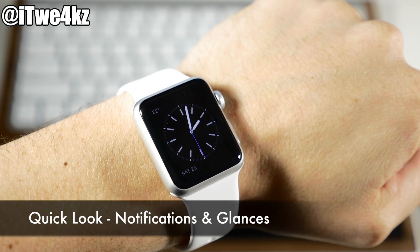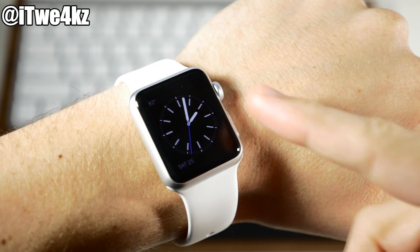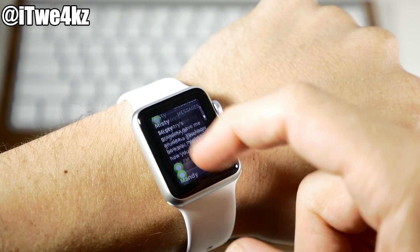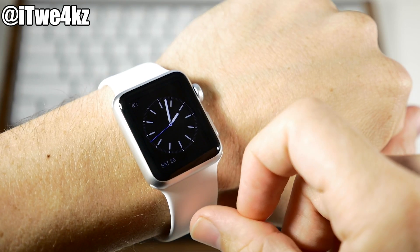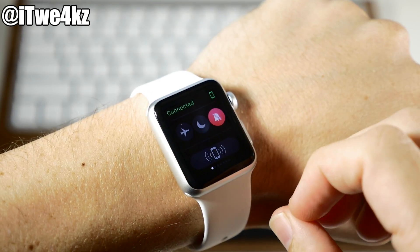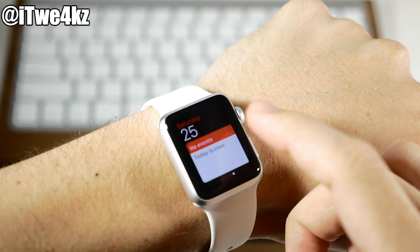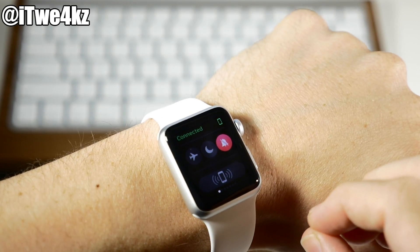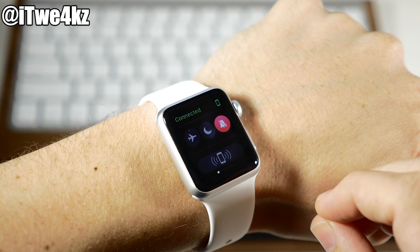A quick look at notifications and glances in action: from the watch face, pull down from the top to see all your notifications and scroll through them. Hit the digital crown to go back to the watch face, then swipe up for your glances — swipe left to go through all of them and interact with each page. If you want more or fewer glances, set that up within the settings.